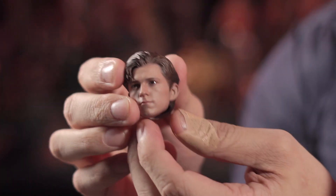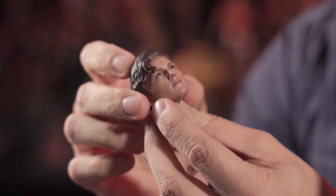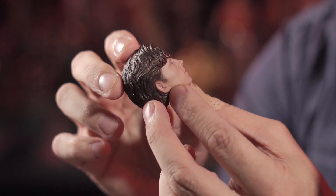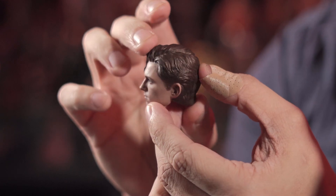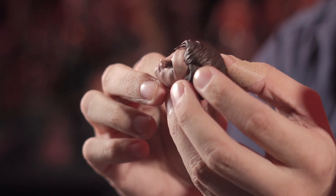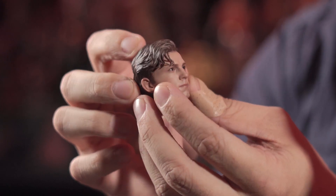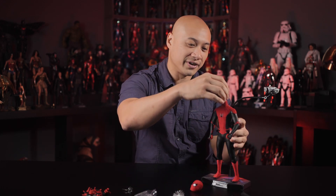Now let's move on to the head sculpt. This is movie accurate and truly well crafted. Based on Tom Holland's appearance in the movie, this head sculpt is astounding. I love the details they did with the hair — from the hair strands going down to the side. Let's go ahead and check it out and see how it looks on the figure itself. Let me snap it on — there you go.